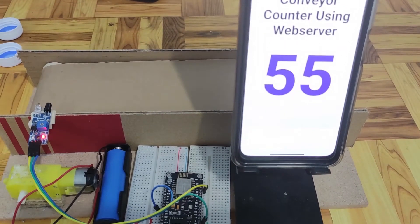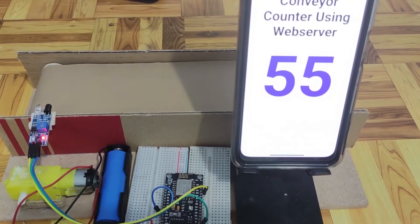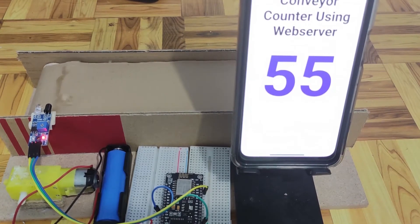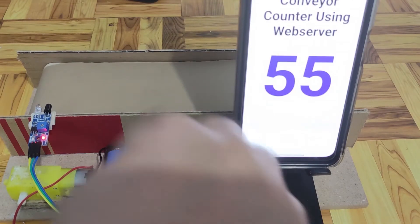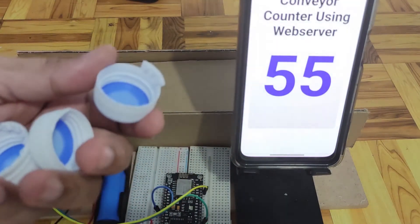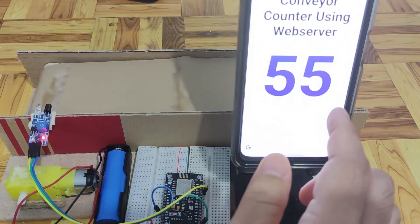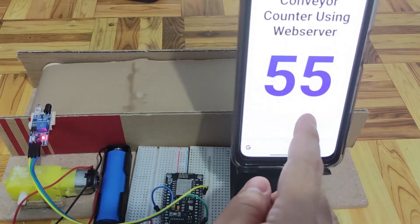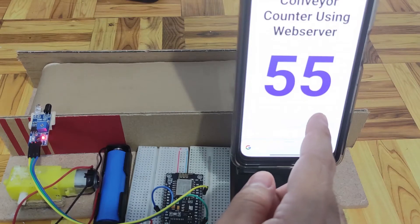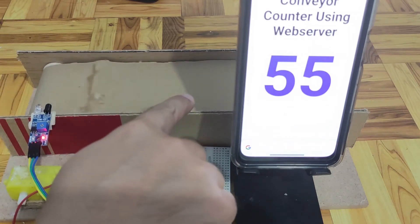Hi, welcome to Don's Key Tech. In this video, I'm going to show you my NodeMCU web server conveyor counter. I have here my DIY cardboard conveyor with gear motor, my ESP8266, and my IR sensor. I have here my bottle caps acting as load to our conveyor. Our project will count and display in real time how many bottle caps were sensed by our IR sensor. You should be able to use our mobile phones or our laptop to access the real-time count of the number of bottle caps that has passed in our conveyor.